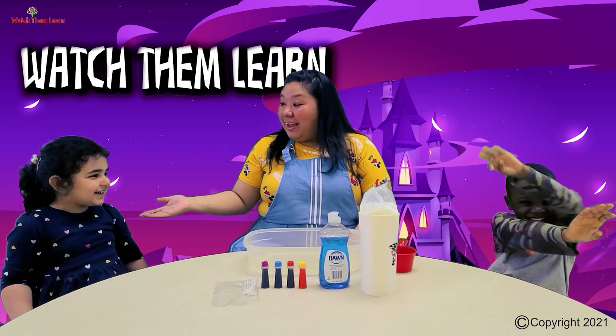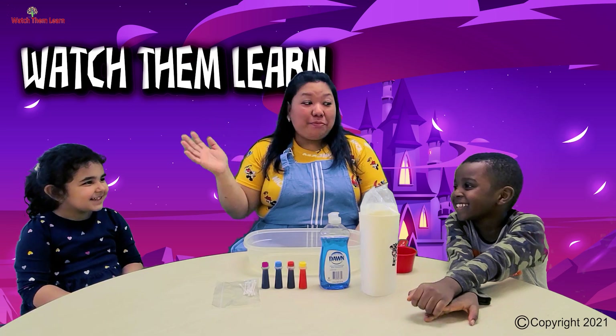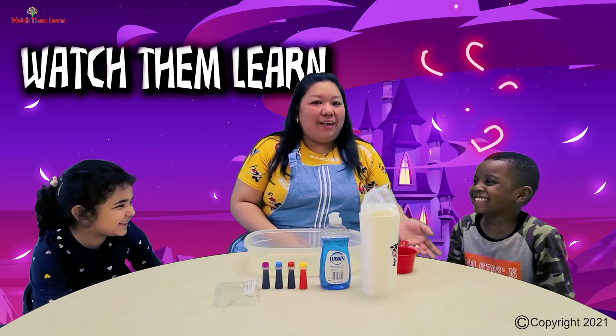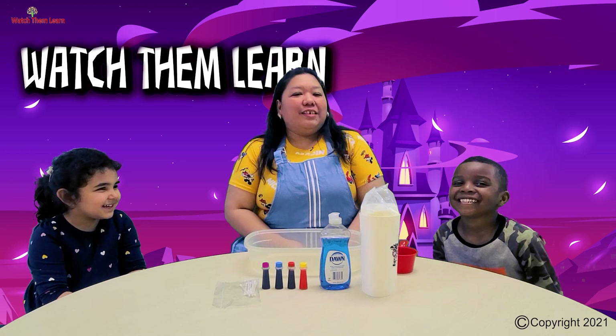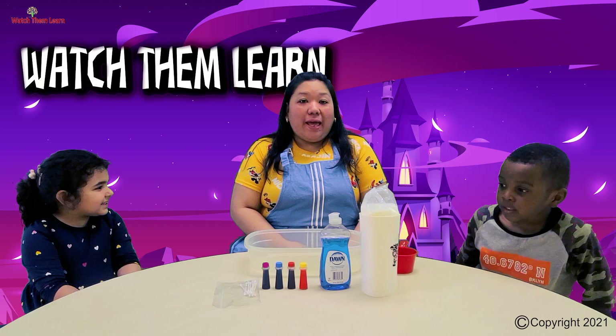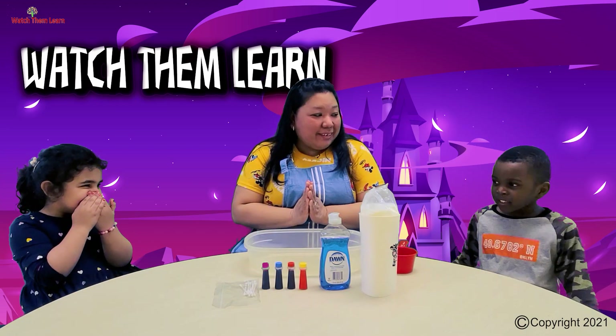Hi Watcher Squad! Say hi! Hi! It's Sheila again and I have my friends Celine and Alex. So today, we're going to do another activity. It's another experiment! Are you guys excited? Yes!